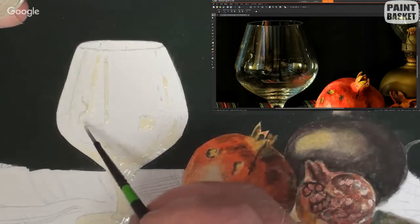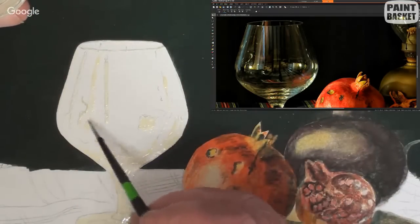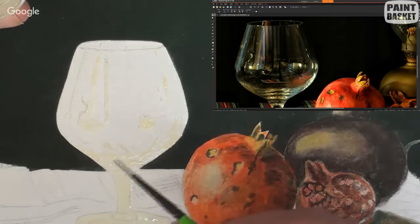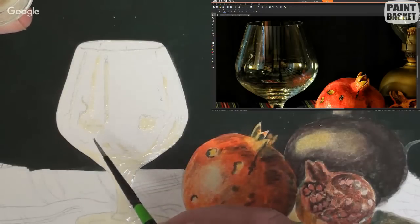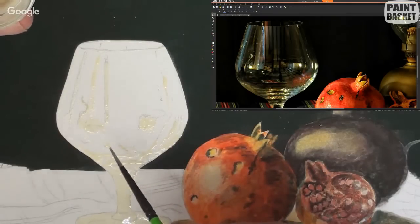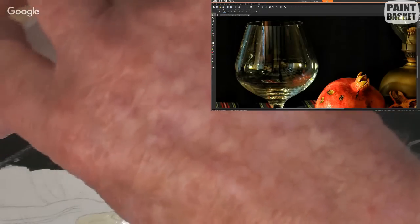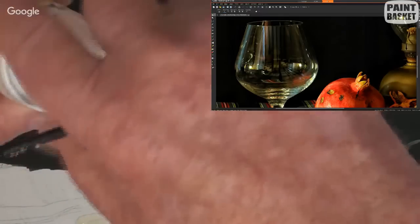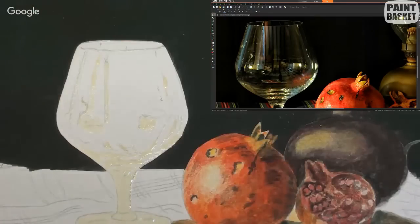We need to keep that little bright spot - we've got one there and one here. That's the one that makes the glass come alive. That's about enough for the moment, so let's close that up nice and tight and clean the brush - just make sure there's no masking fluid on it.